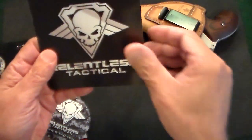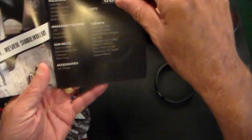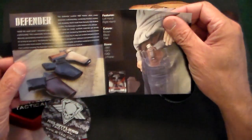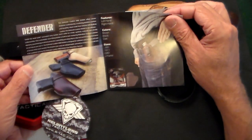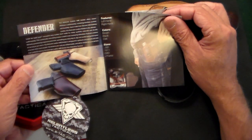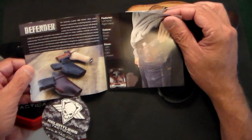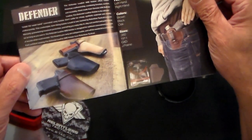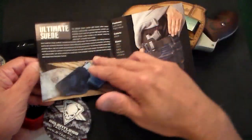You get a little booklet about other holsters that they have. And this is the one we got right here — this is the Defender. It can be left-hand or right-hand. And like I said, brown, black, or oak. Just a phenomenal holster, as I'll show you in a second. And all three colors are very, very nice.